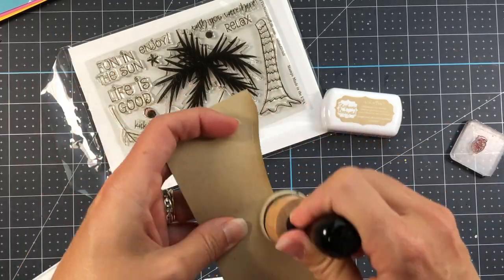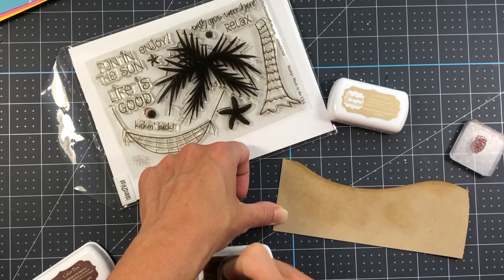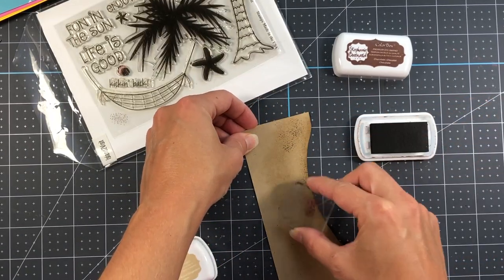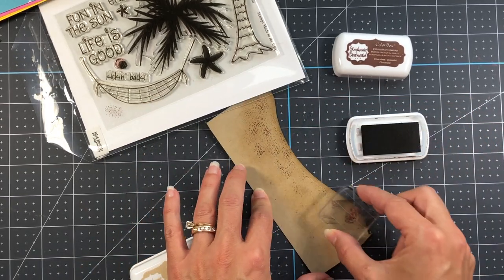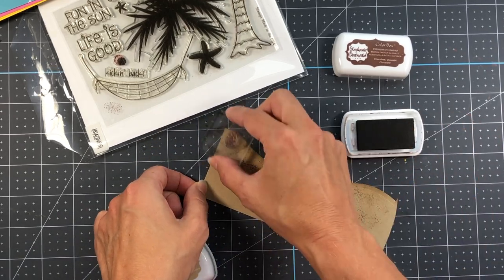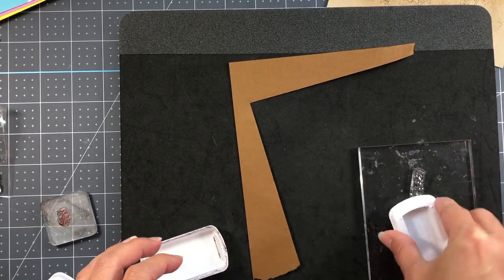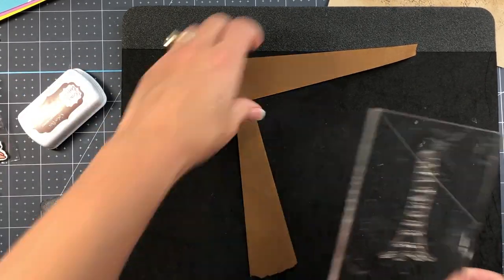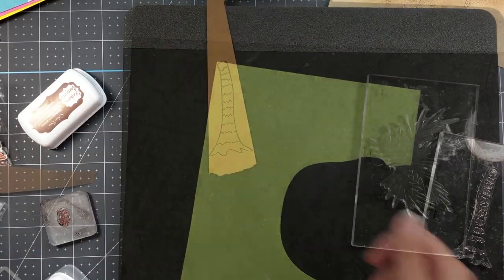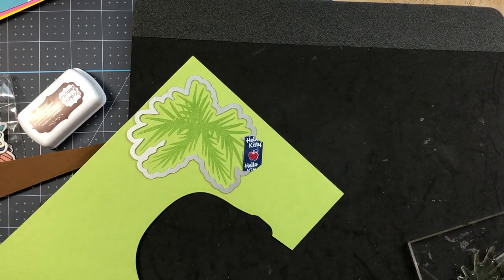Card three is also an A2 size card and I'm bringing in the Island to Visit stamp set. First I die cut a border with the hillside border die using gingersnap cardstock, inked up the edges with gingersnap ink for dimension, then stamped sand texture from the island to visit stamp set using chocolate ink on that gingersnap piece. Next I stamped the palm tree bark with chocolate ink onto scrap twig cardstock, and the leaves with green apple ink onto kiwi cardstock, using matching dies to cut both out.